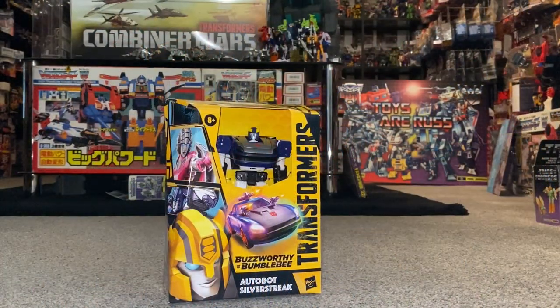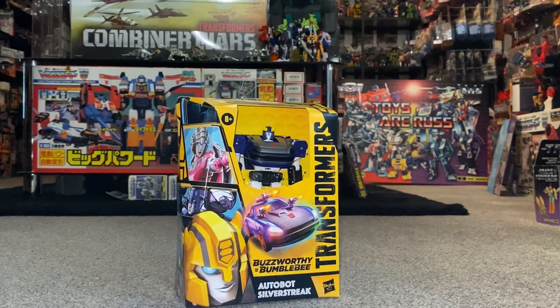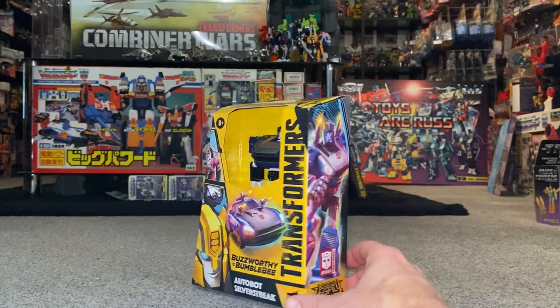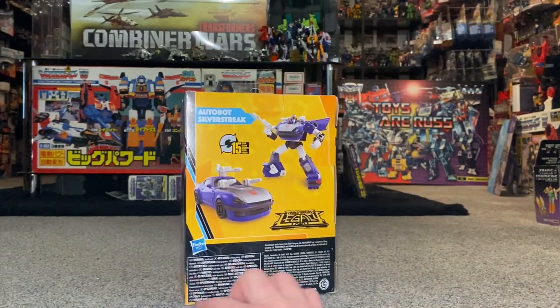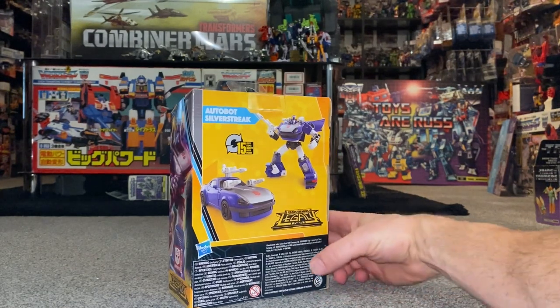Hello everybody, this is Toys R Us, and for this new figure unboxing and review we're going to be looking at the Buzzworthy Bumblebee Deluxe Silver Streak figure. We're going to have a detailed look at him in both of his modes to help you decide how you want to display him. We're going to unbox him live and have a look at the entire contents of the packaging so we can see how you can use his accessories in each mode.